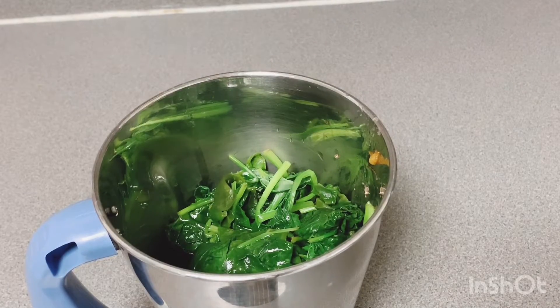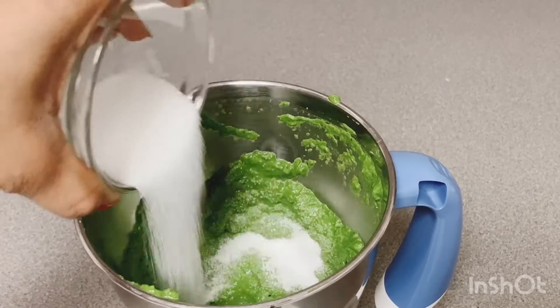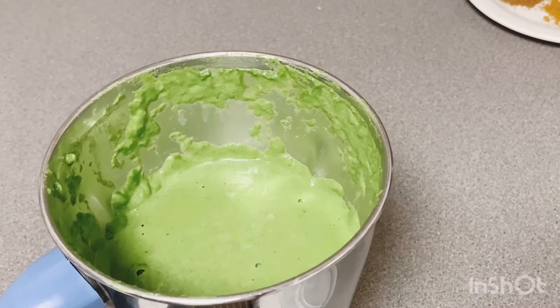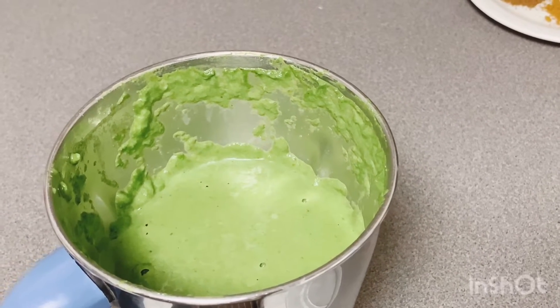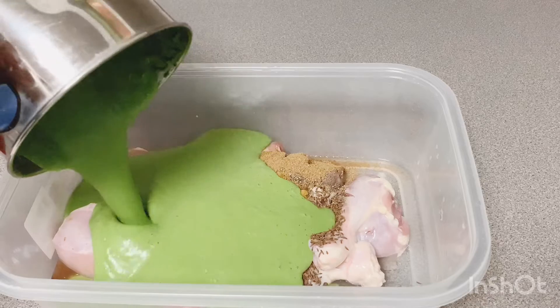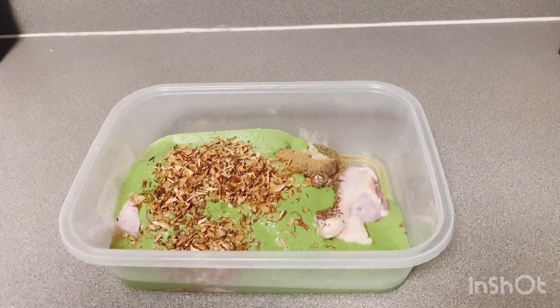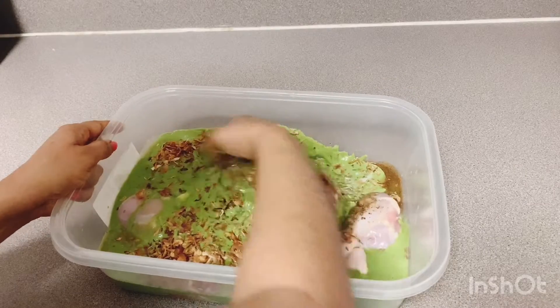2 spoons of salt, 1 cup of curd, a blend of paste, 2 spoons of sauce paste, add spices and powder, add mushroom, 1 cup of fried onions, add oil and mix it up.